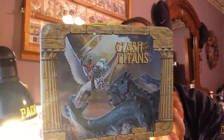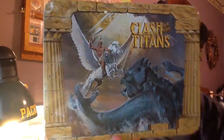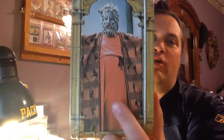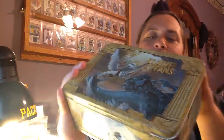Loved this movie when I was a kid. Flipping to the other side, there's that owl that he could talk to — well, I guess he could only understand it. On this side, you've got him holding up the head of Medusa to kill the Kraken. This is a pretty cool lunchbox, and what I really liked about it, even when I was a kid, is that they used actual photos from the movie. Now, this one side right here is actually not from the movie, but on every other side it was actually from the movie.